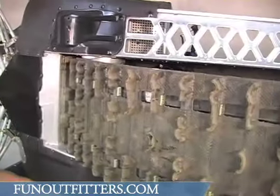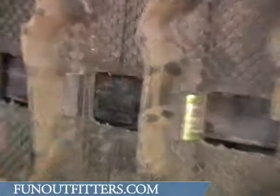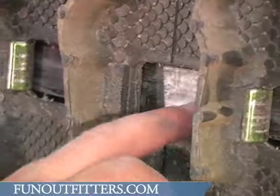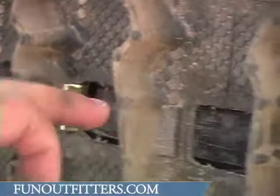First thing you want to do when you're checking the wear on your sliders is to make sure that you don't have any wear through. Typically the place where your sliders are going to wear through is right on the curve of your rear suspension rail, which is in this area right in here.